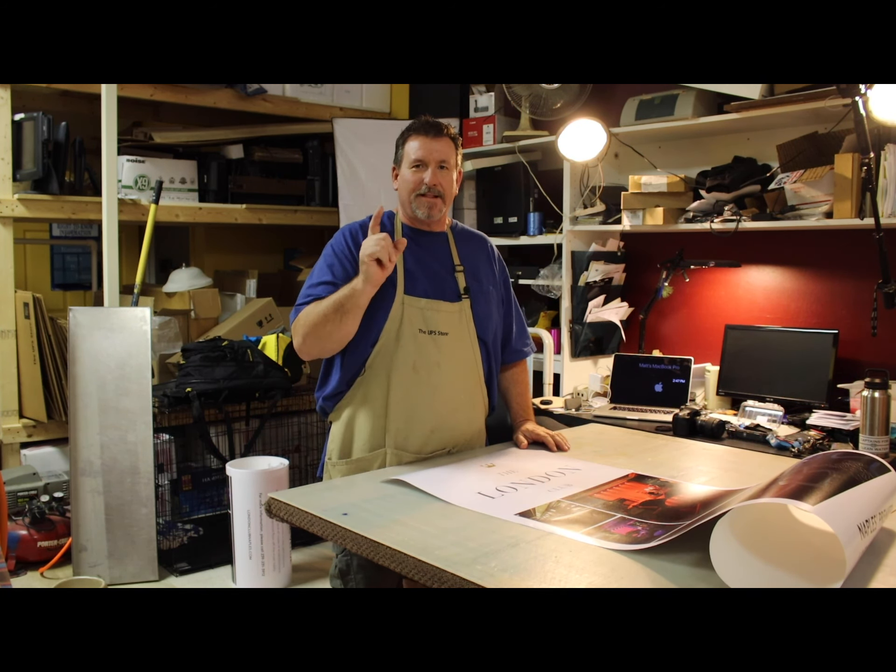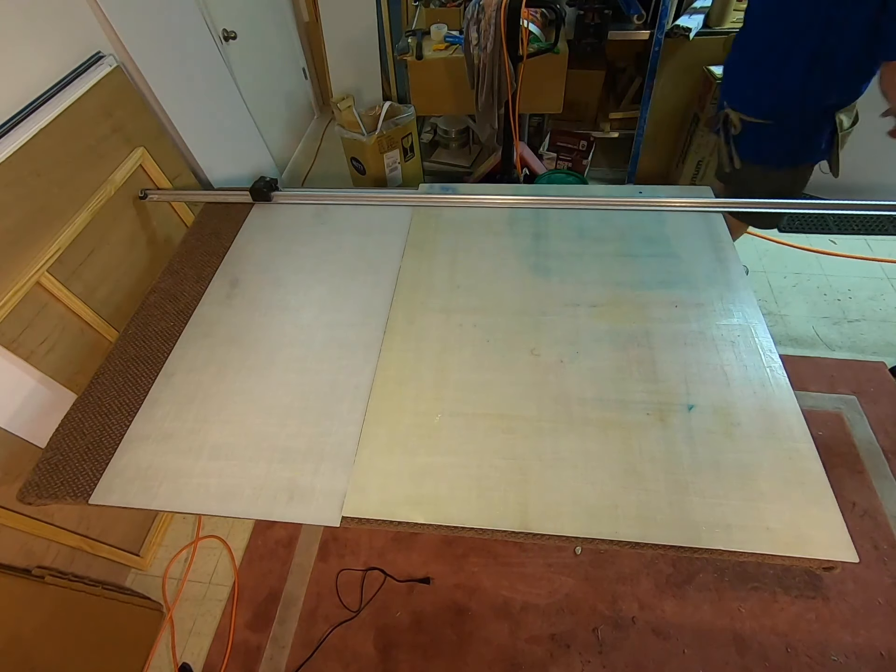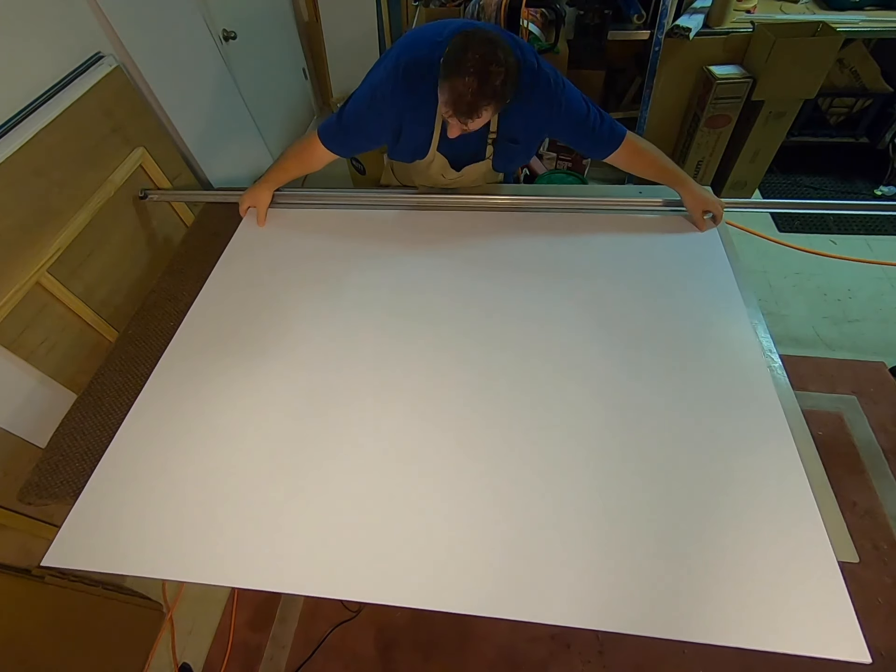We didn't need the full 96 inches that the sheet is, so we cut off two 16-inch pieces — we'll use those for a future project. Then we cut the remaining sheet in half at 24 inches. This gives us the two pieces to mount our poster boards on.